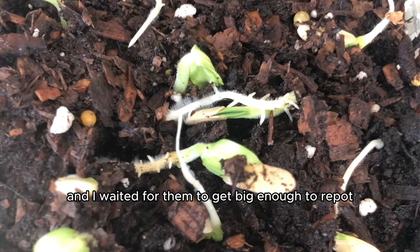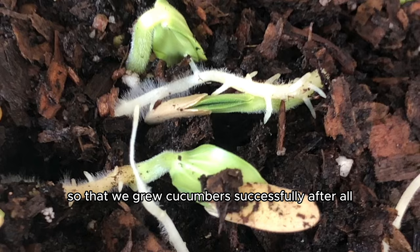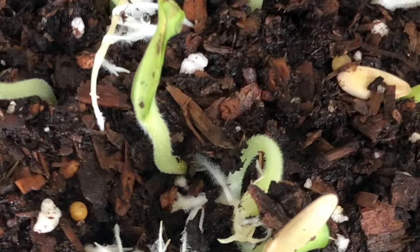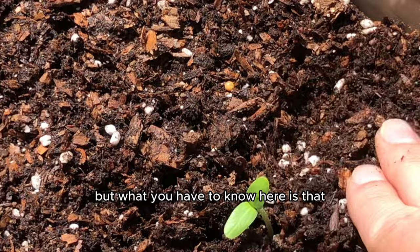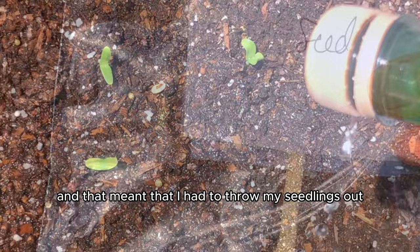I wanted to give us options so that we grew cucumbers successfully, just in case the germination method happened not to work. But we got lucky because it worked, and once the seeds grew big enough I planted them in my garden box and yet again waited. This time though I was excited. But during this time I moved houses and that meant I had to bring my seedlings along.